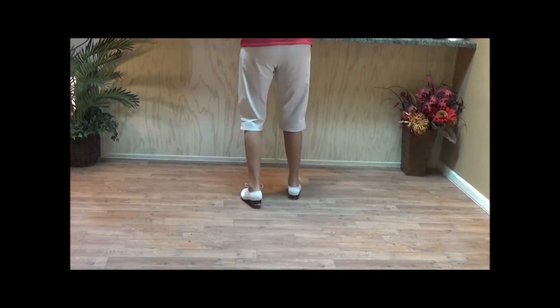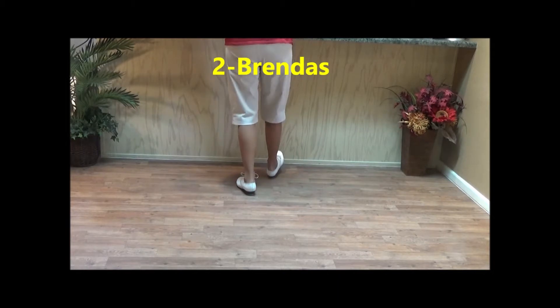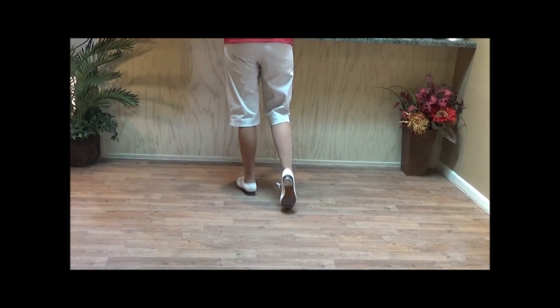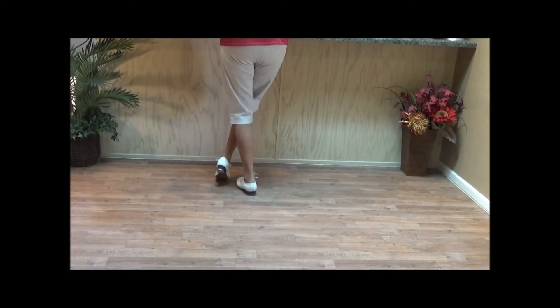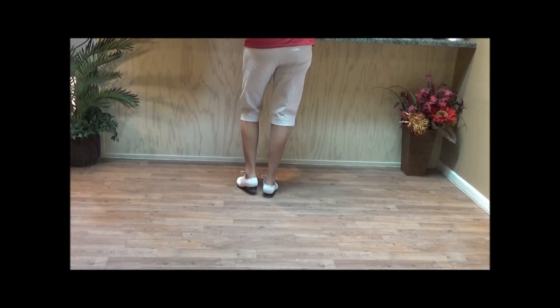Now we have two six-count brendas. A brenda is double step, heel forward and click, toe back and click. Try to remember that's how it starts. Then you're going to double up and click, touch and click, and stamp and click. So after the first double step, those were all clicks.